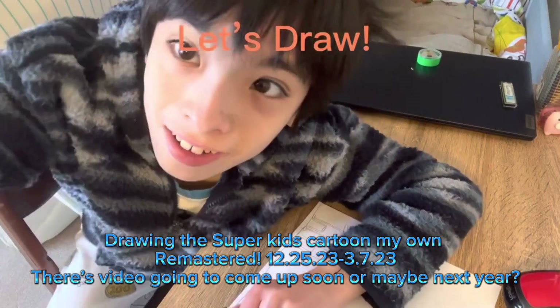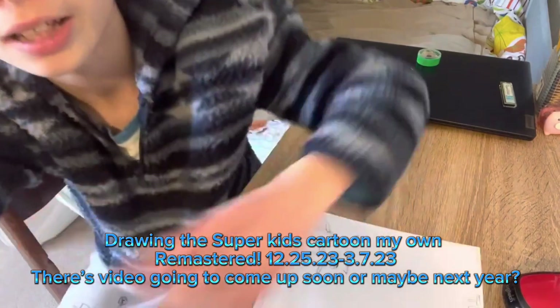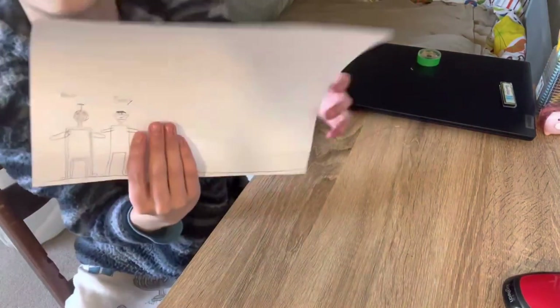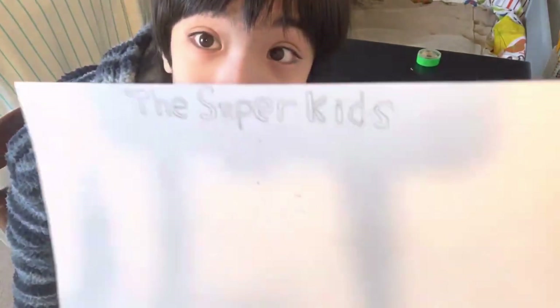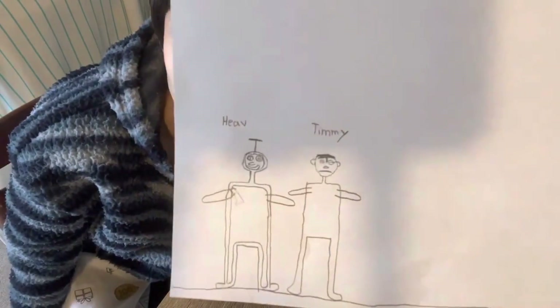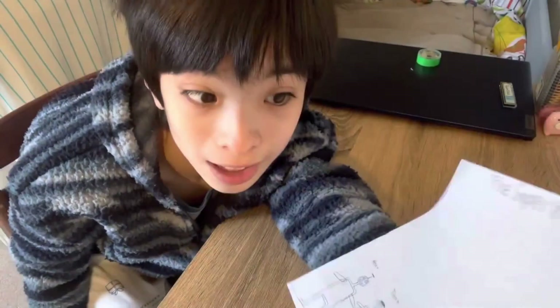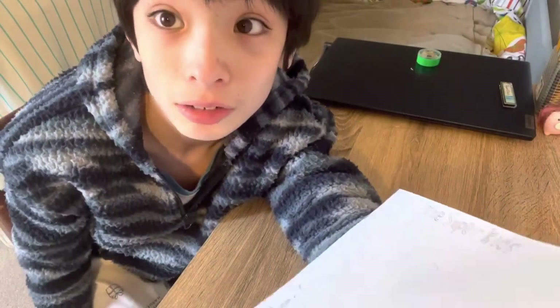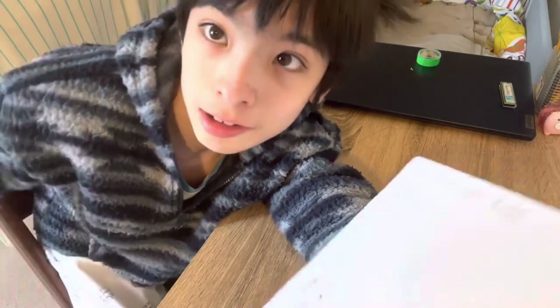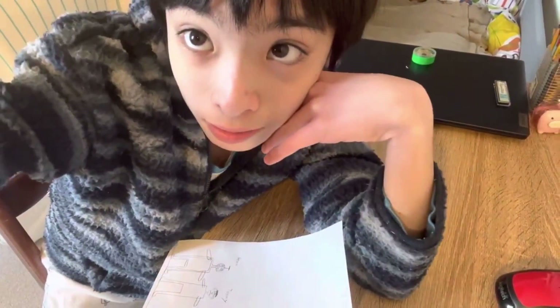Hi guys, so I decided to do a video and I decided to do a drawing. I want to make my own cartoon next year — it's called The Super Kids — and I'm trying to draw it. I'll color and draw, so it may take a while. I'm gonna do a time-lapse of all the characters in the cartoon so you can see me time-lapsing as I draw.